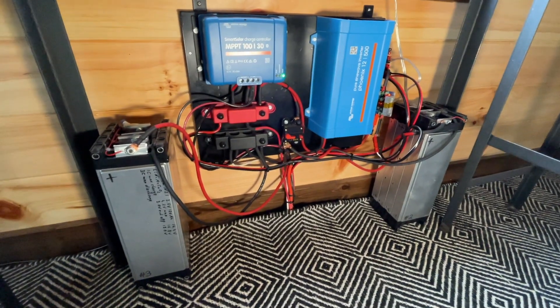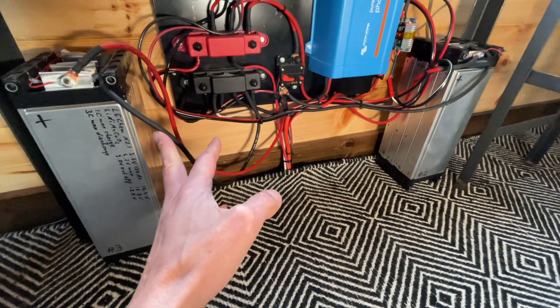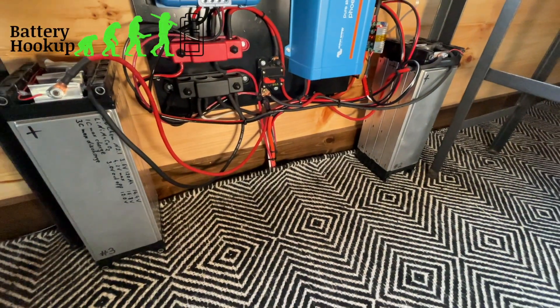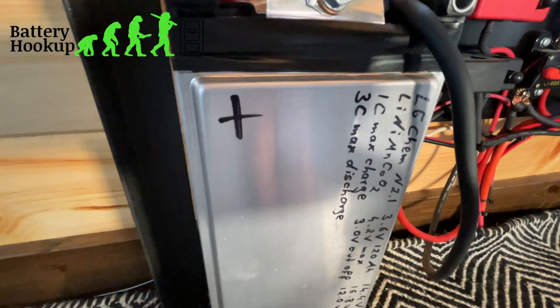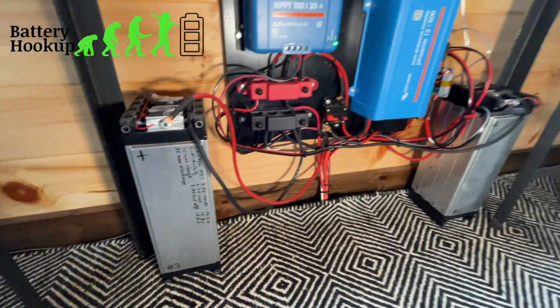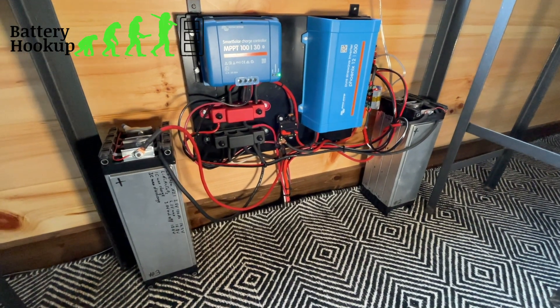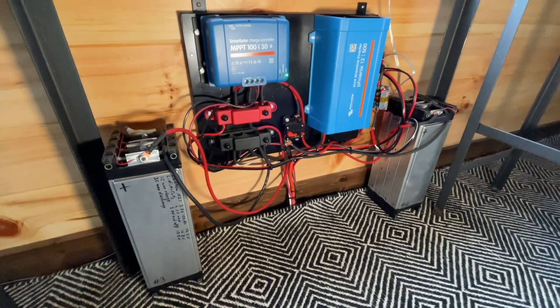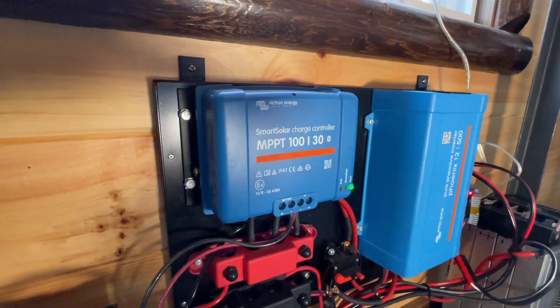I'm running the small cabin on two Chevy Volt cells. These are lithium nickel manganese cobalt oxide chemistry, out of an early version of the Chevy Volt, and I think this is about 3.6 kilowatt hours or something like that.